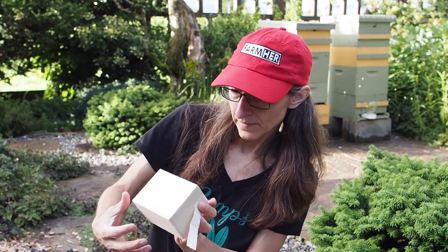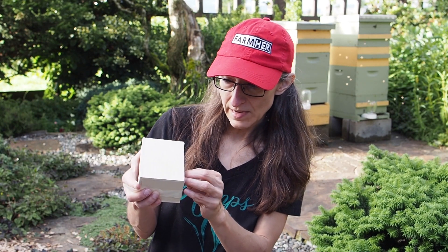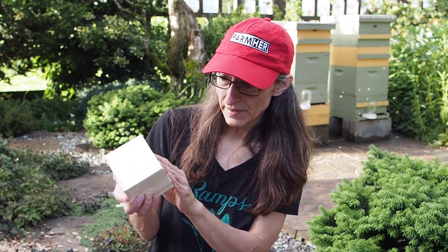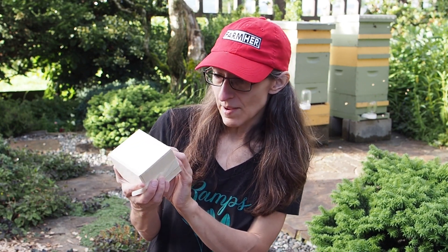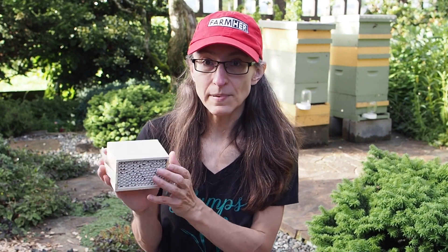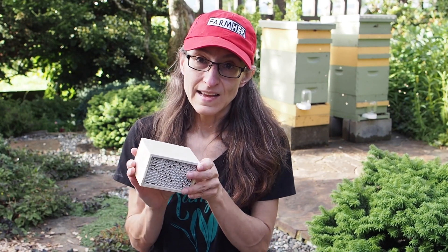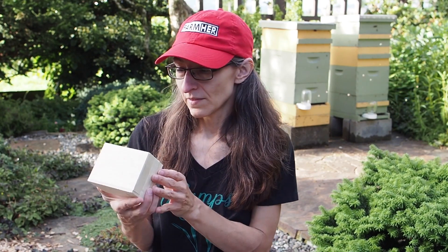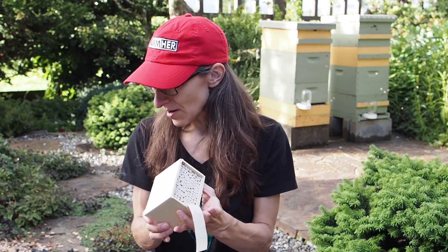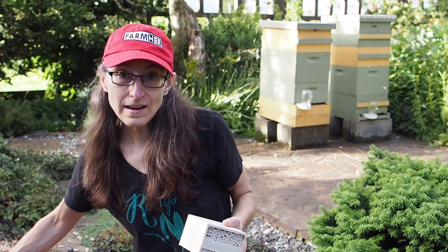Let me just take this tape off. They should come out of here so that we can harvest them in the fall, but they're in there pretty tight. So I'm just gonna leave them in there for now. If they get filled up in the fall, I'll bring these inside, keep them safe, and put them out next summer.